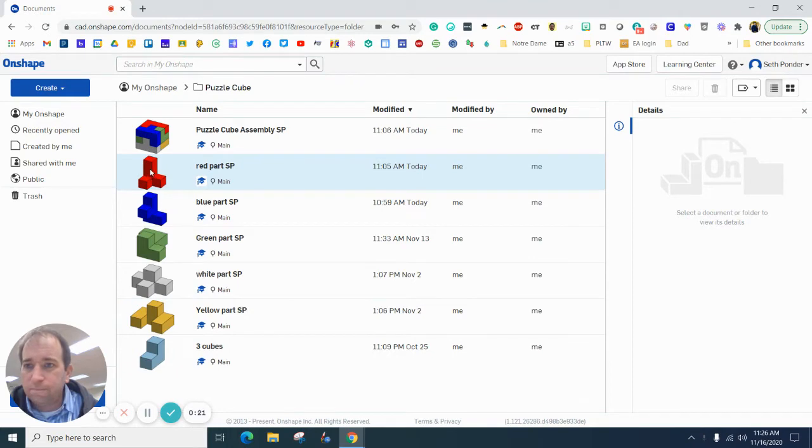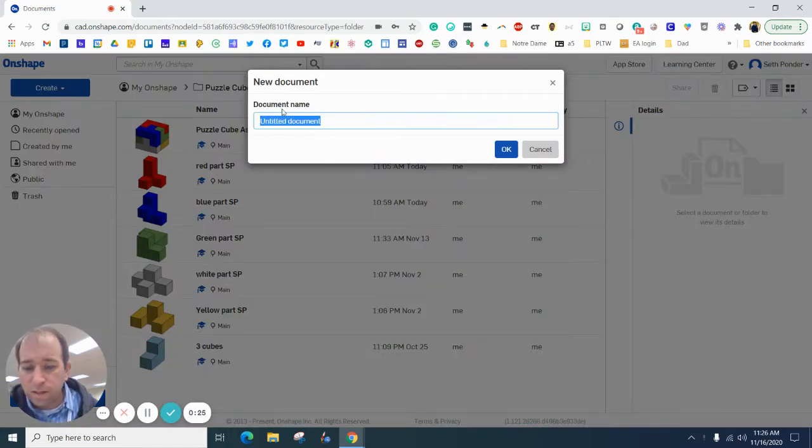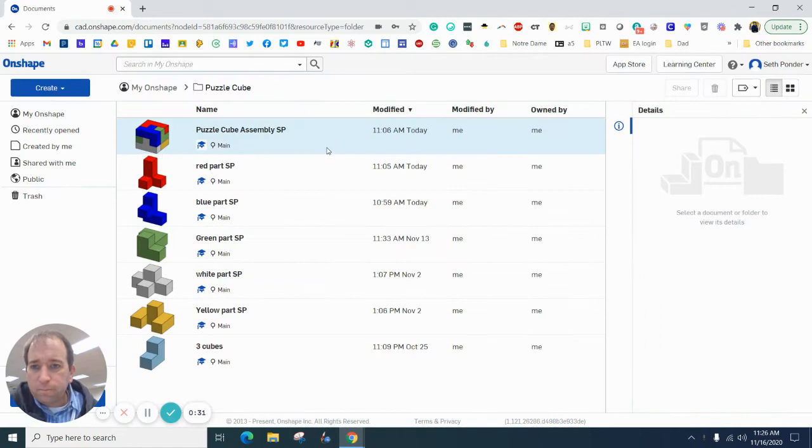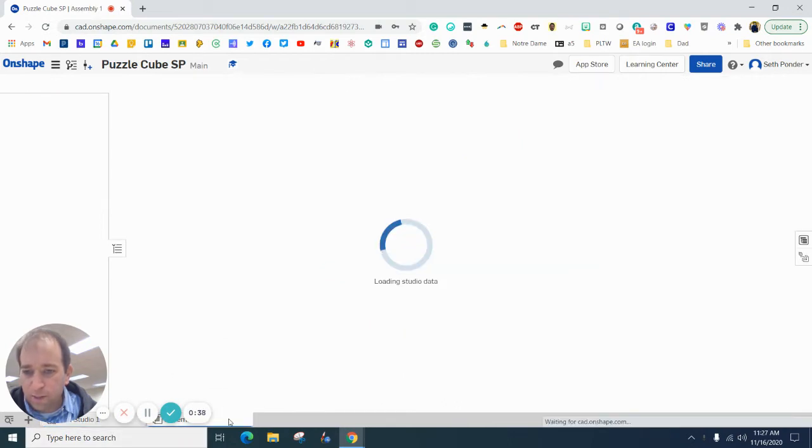Let's get started. You're going to first hit Create and call this your puzzle cube and then your initials. Take a second to warm up and load up.